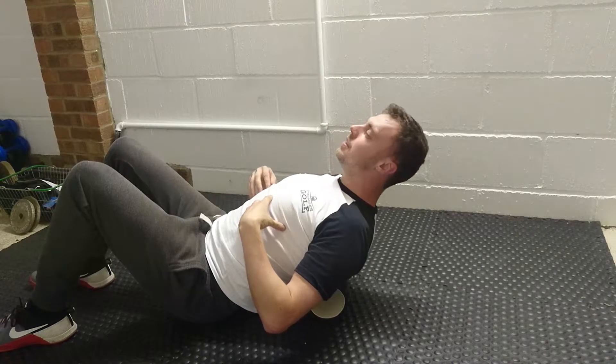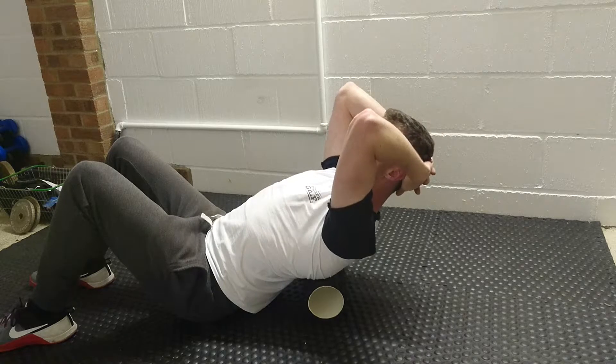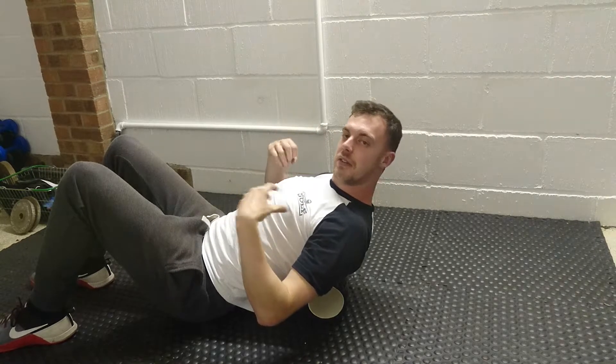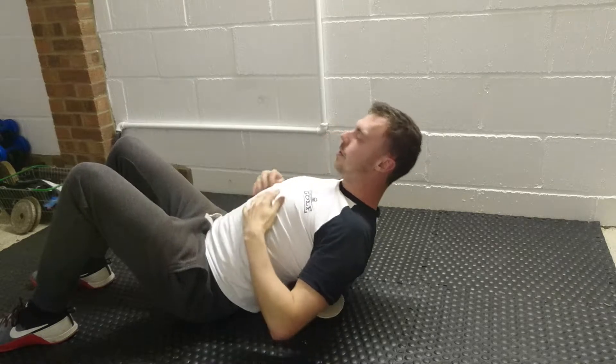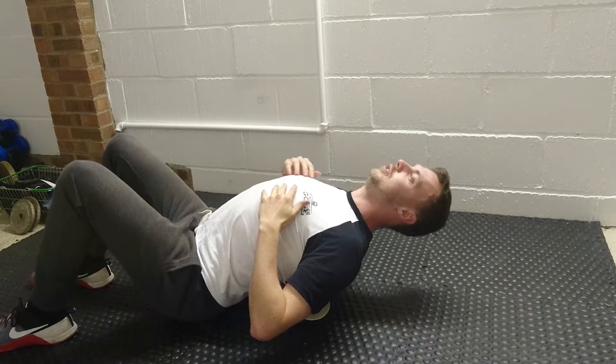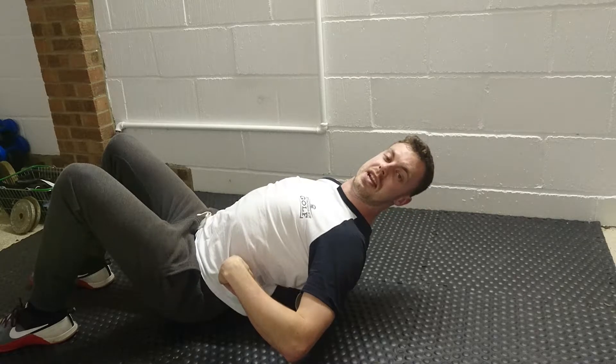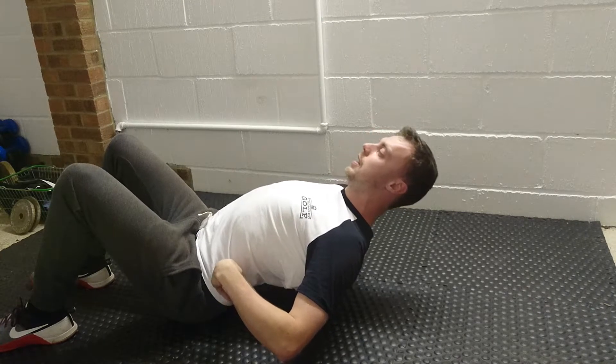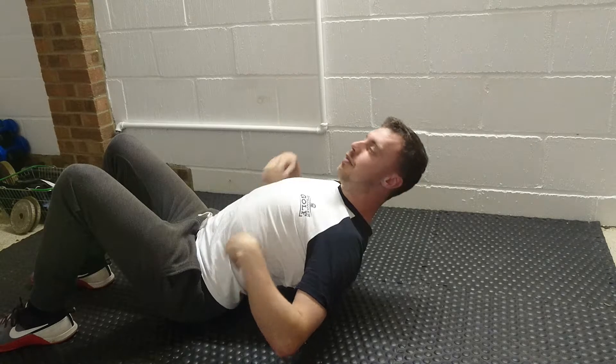People typically go wrong with this exercise when they get more of the range of motion from their lumbar spine rather than the thoracic spine. You'll see people get here, hips come off, and they get a big hinge in their thoracic-lumbar junction or in their lumbar spine and their low back.